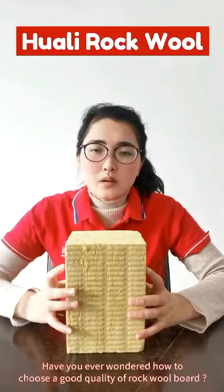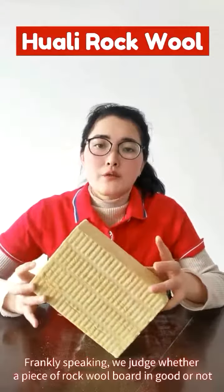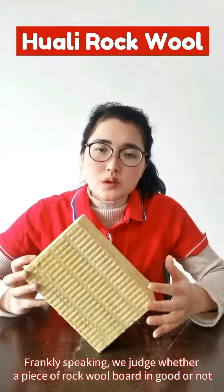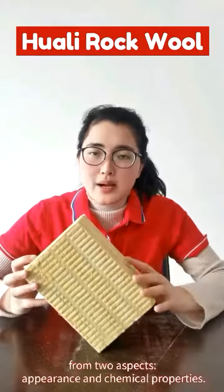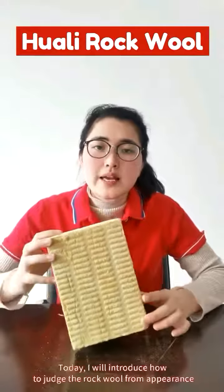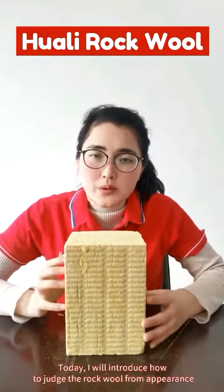Hello everyone. Have you wondered how to choose a good quality rocker board? Frankly speaking, we judge whether a piece of rocker board is good quality or not from two aspects: appearance and chemical properties. Today I will introduce how to judge the rocker board from the appearance.